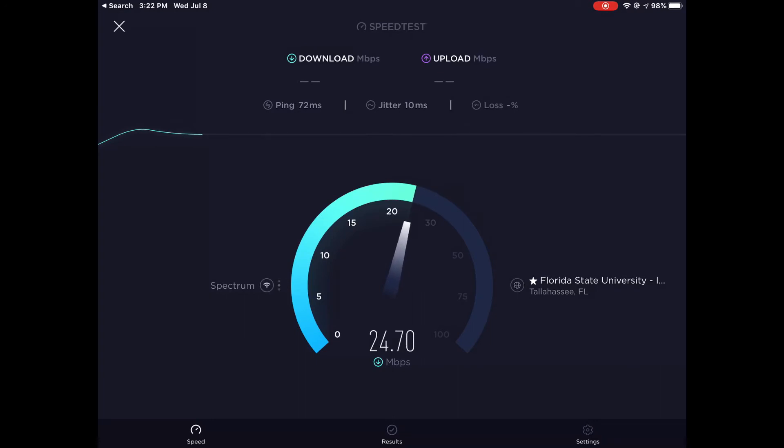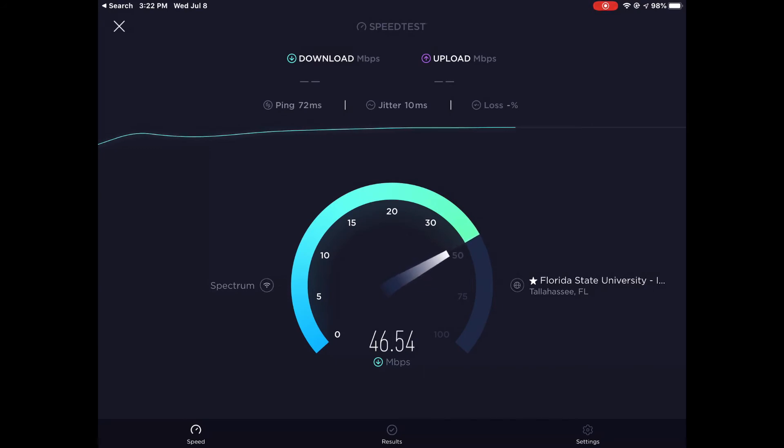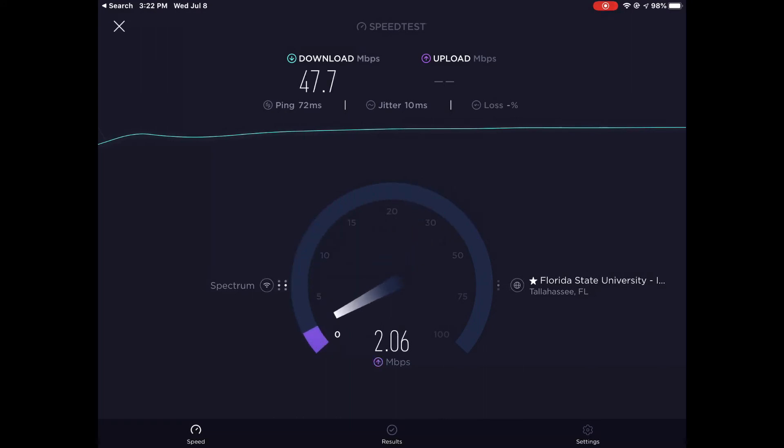We're going upper and higher and higher. I'm getting somewhere around — 46, 47, 47.7. That's our progress.